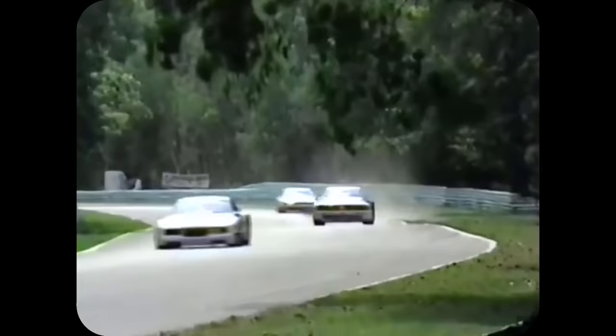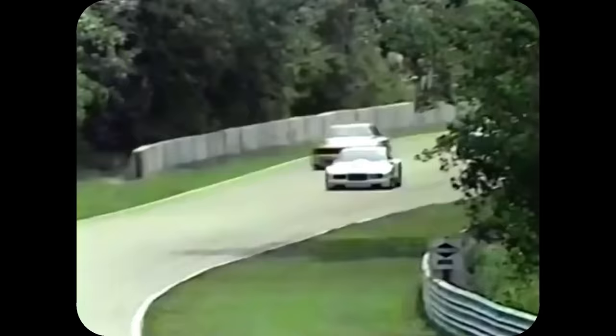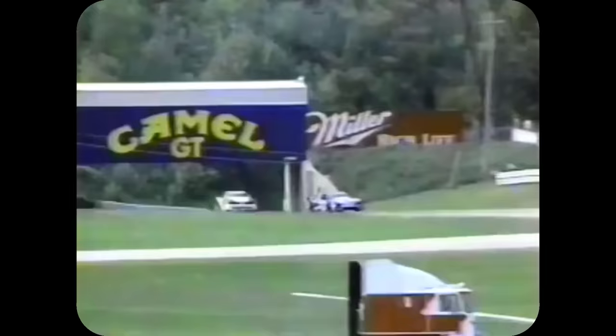Powered by a 2.1-litre inline five-cylinder engine capable of producing around 500 horsepower, weighing only 1,100 kilograms, and fitted with Audi's famous Quattro all-wheel drive system, the 200 Trans Am was built to beat the Americans at their own game. The foreign car proved to be quick right from the start and scared the rest of the grid. Appeals were quickly made to do something about it — anything to level the playing field — and so throughout the season, the regulations were tweaked and changed to hinder the Audi.